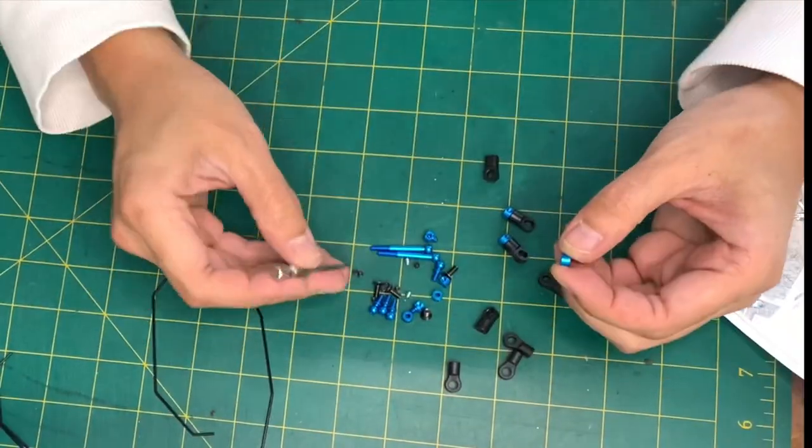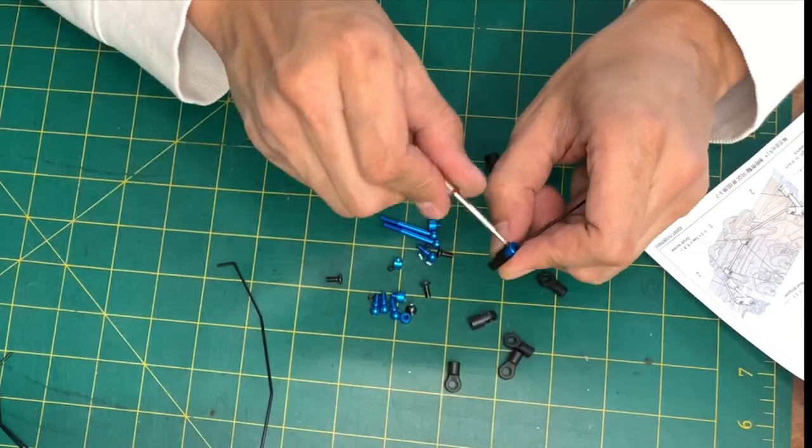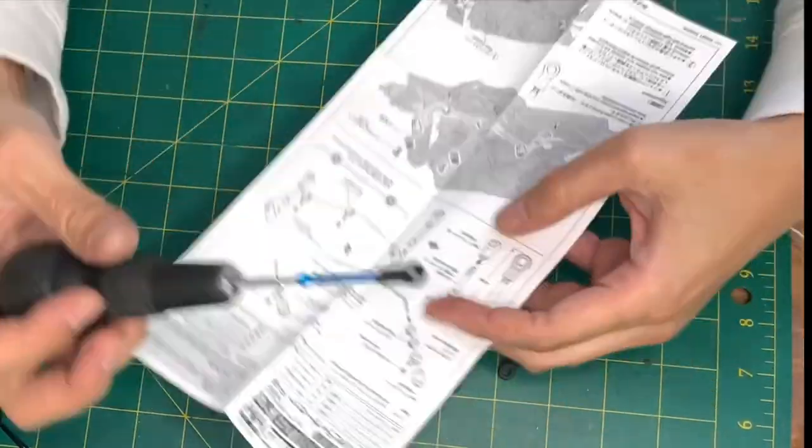Sway or anti-sway bars, also known as anti-roll bars, are just that — they are designed to control, in a measured amount, how much sway or roll a vehicle will experience.